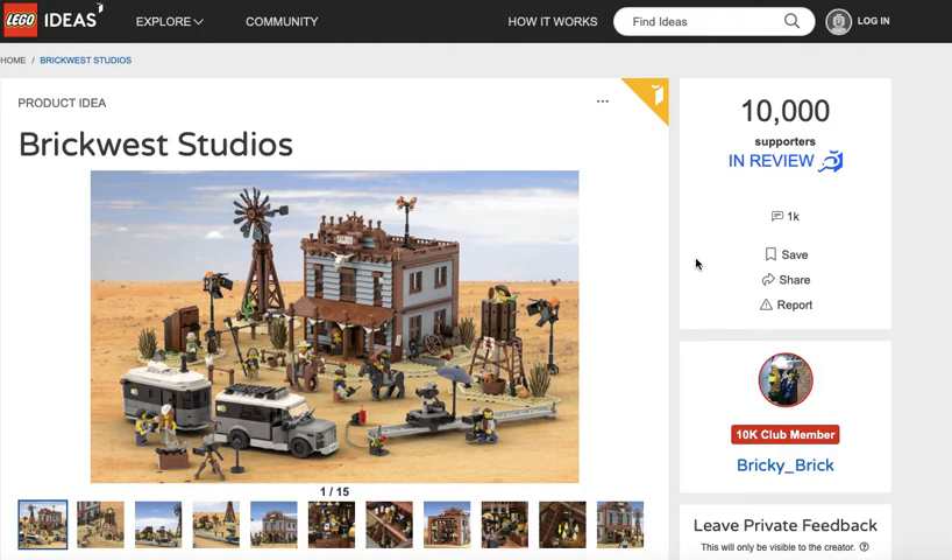Hey guys, welcome back to another Brick Studio video. There's not a lot of Wild West stuff around right now, so this would be a good fit. So maybe this will become an actual Lego Ideas Set — it's in review right now, it's got 10,000 supporters, and it actually turned out pretty good.